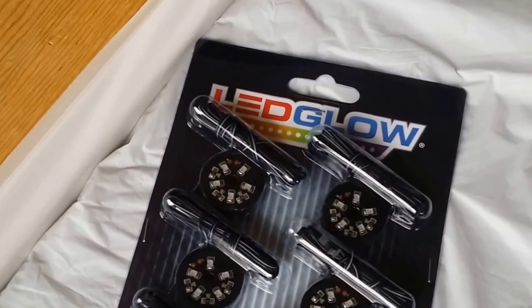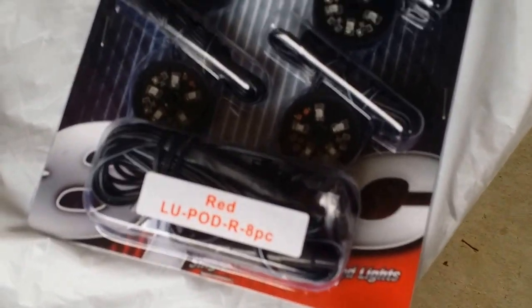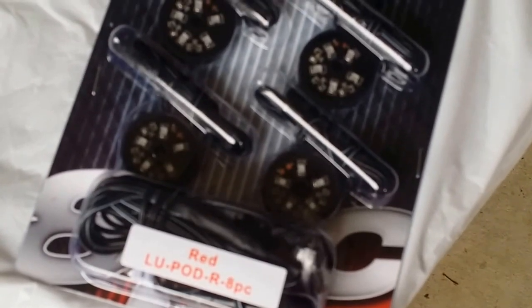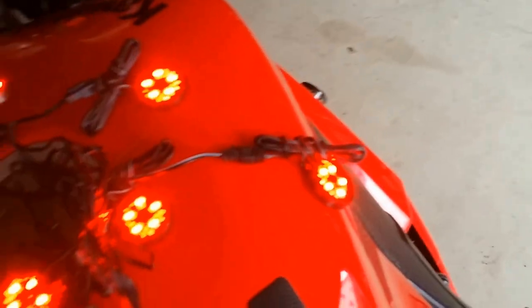Before you start putting them on, make sure you test it out to confirm all the pods work. This is a complete kit so you don't need anything else — it comes with its own switch. I connected all the pods to the main harness and the battery, clicked the switch, and all the pods work.